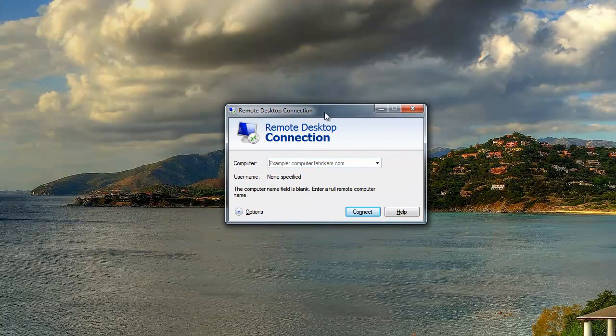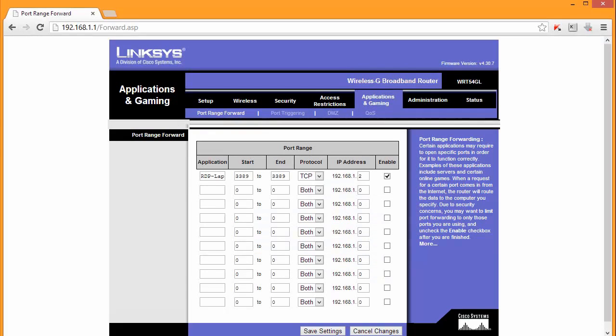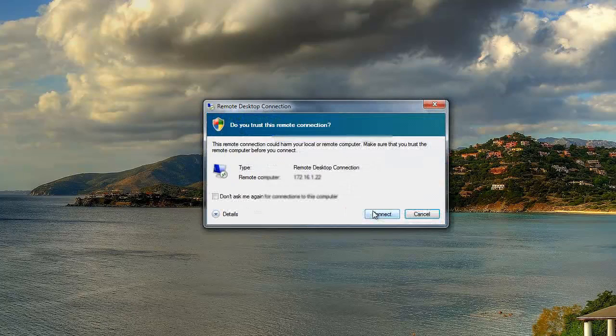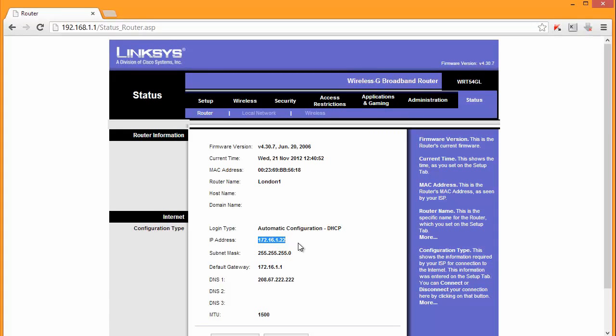That's a Remote Desktop Connection - an application that is available on all Windows PCs. Let's type the IP address - let me check the status screen. What is my public IP? Public is 22-something. I'm connected. I was able to RDP - to connect to my PC from the internet. Of course I simulated it with another router, but the idea is exactly the same.